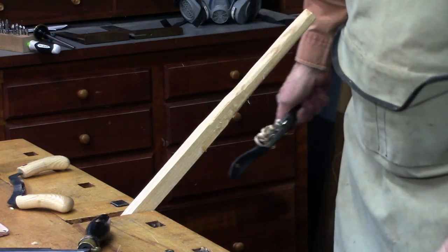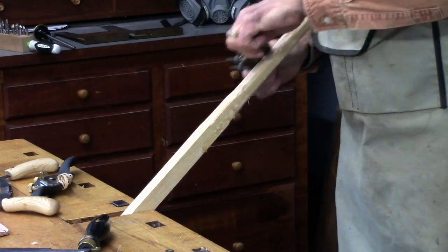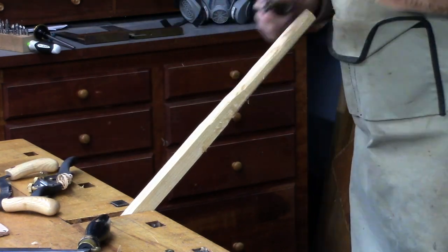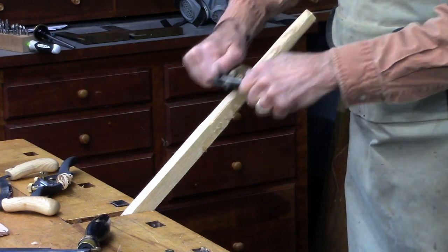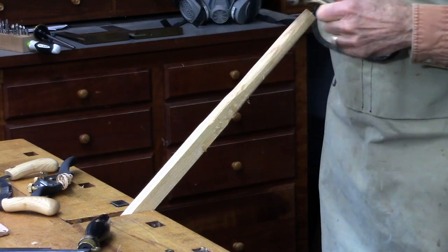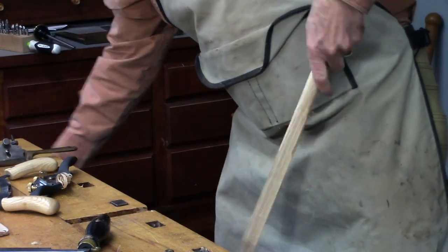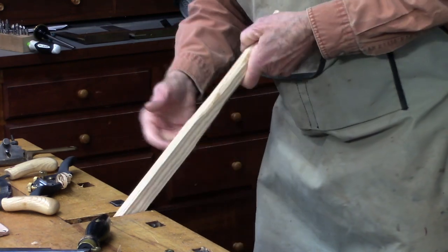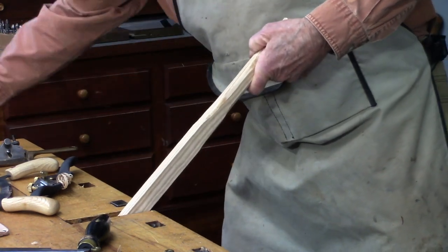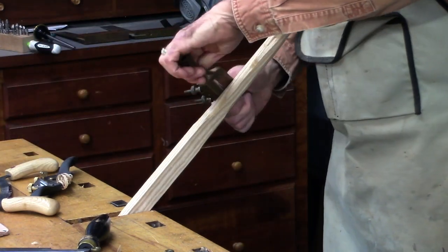Mr. Oberle's spokeshave of 1925 is actually bedded at 55 degrees, which makes it very good against the grain. Of course, he was working on matched stocks in figured wood — often curly maple for match rifles, at least according to my father.